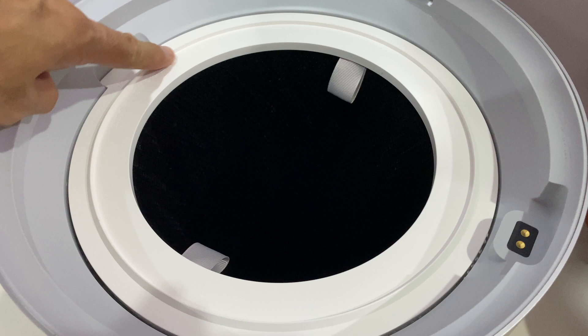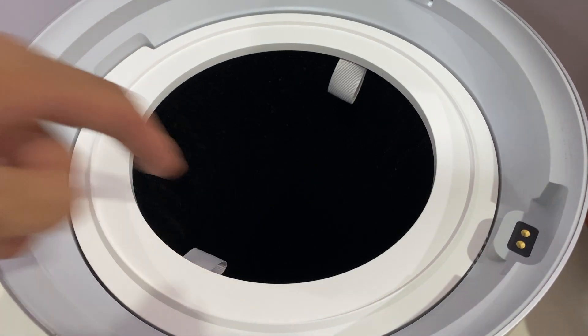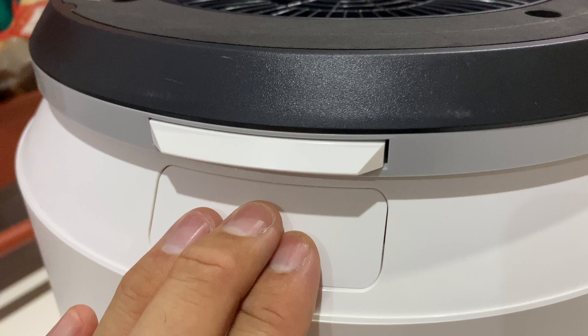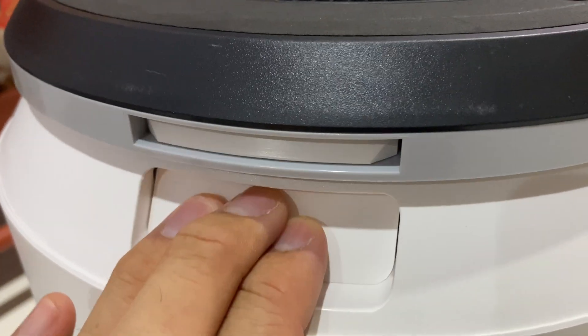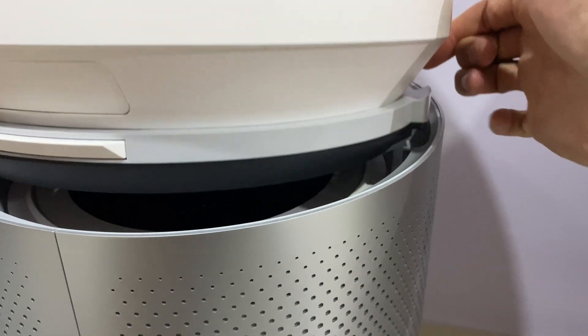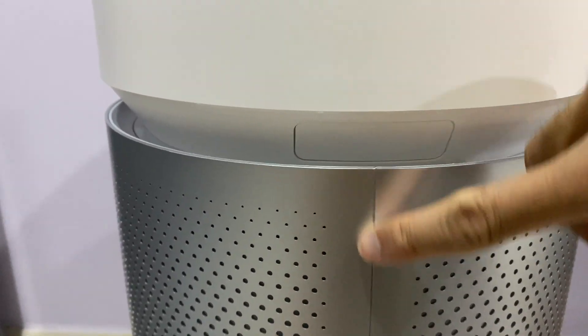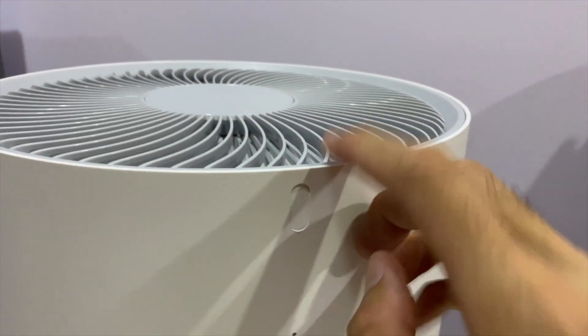It fits only one side — there's a notch to fit it in. This is actually the rotor to move the air, so that you have suction in there to suck the air in and filter it. It fits on one side, and this is the line where you can unlock it from the main body.